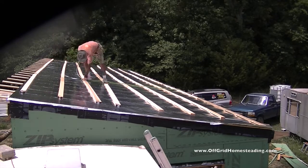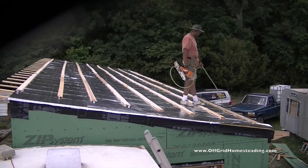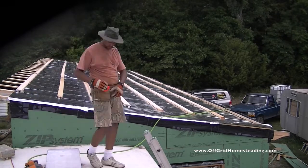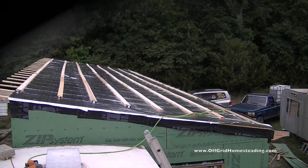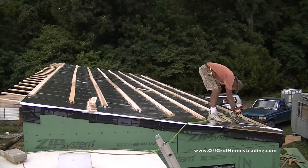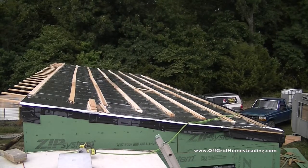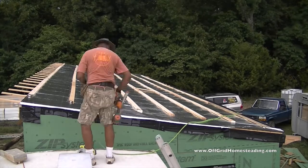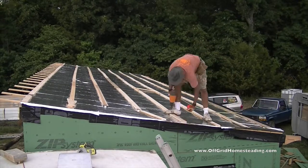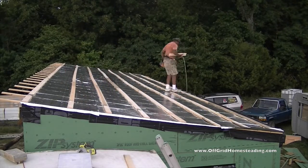It got a bit too windy and dark, so tomorrow we'll work on putting the metal in place. At some point we also have to build the front eave at a certain angle, adjustable so we can potentially put solar panels in the front. Kelly cut me a special piece for the far end that didn't line up, and we made sure the upper purlins had proper overlap on the lower purlins, with enough nails going directly in to hold everything down.